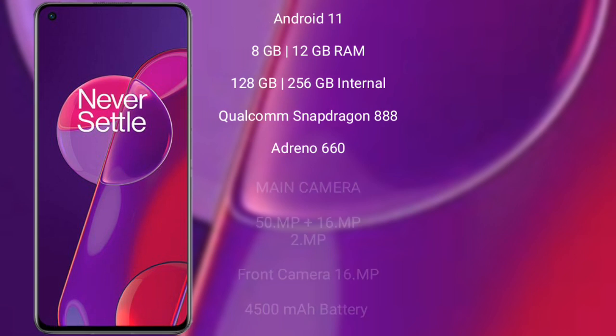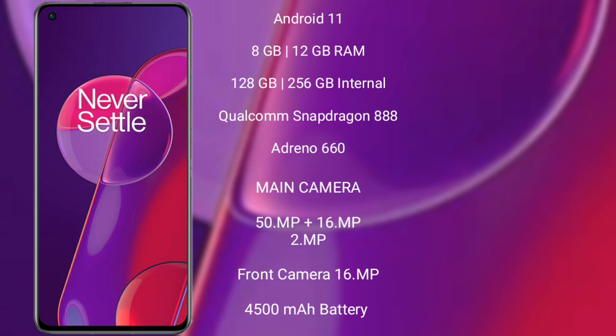OnePlus 9RT runs on Android 11. It comes with 8GB or 12GB RAM and 128GB or 256GB internal storage. It features a Qualcomm Snapdragon 888 processor with Adreno 660 GPU. The rear quad camera setup is 50MP, 16MP, 2MP, and 2MP, with a front camera of 16MP. It has a 4500mAh battery with 65W fast charging support.